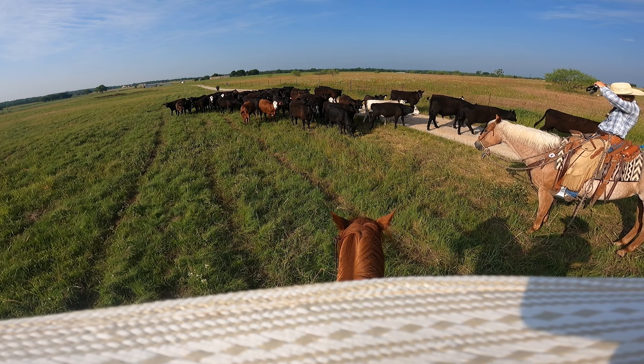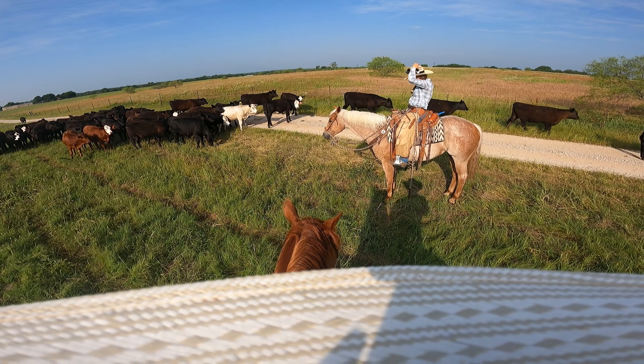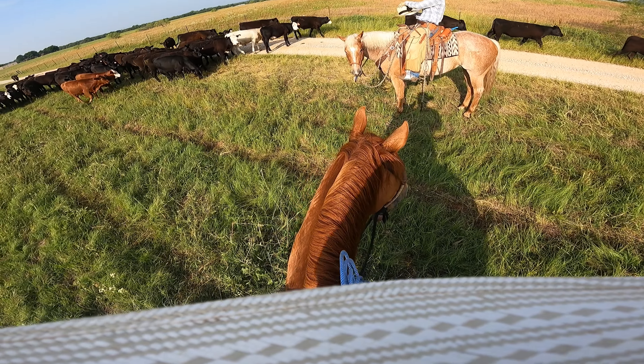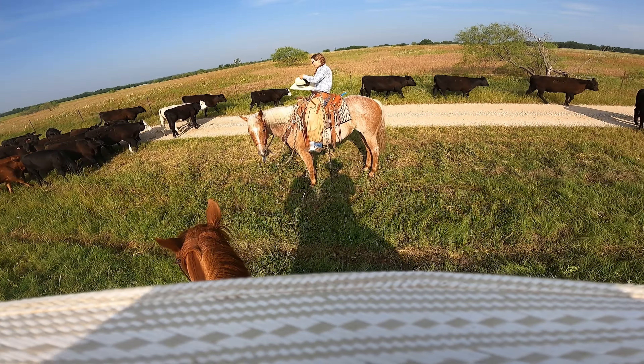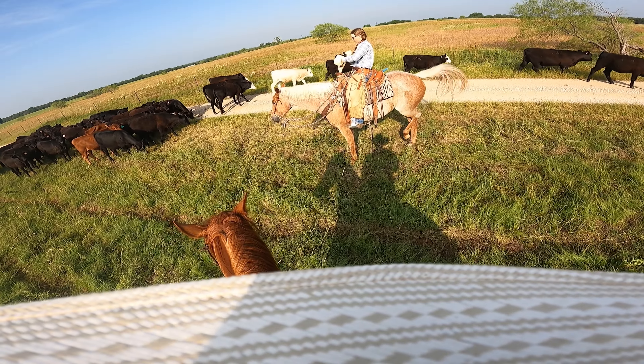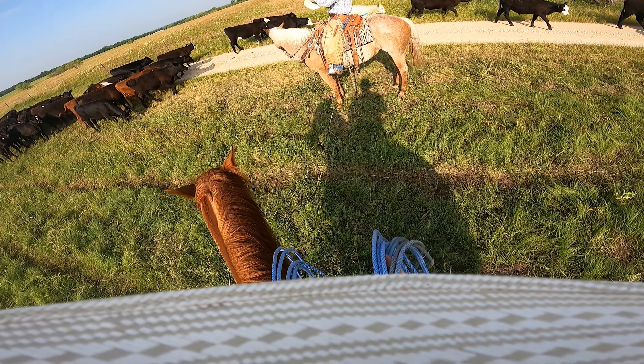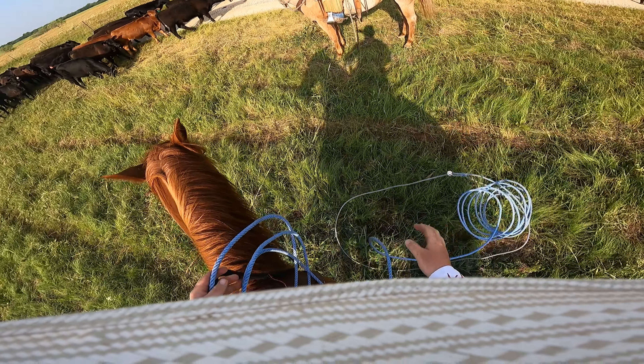What number are we looking for? 58? 54? Okay. So pretty much what we have here is this little black baldy that's walking from left to right down the fence — that's the calf that we need to doctor. Basically, what me and Abby are doing is preparing ourselves to get this calf roped.